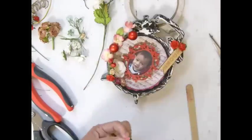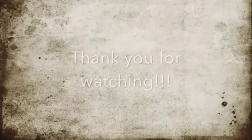Alright guys, that's it! Thank you everybody for watching and I hope you guys like it. Please comment and give me a thumbs up — I'll see you guys later, bye bye!